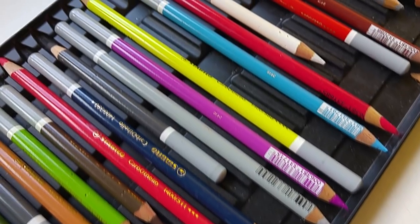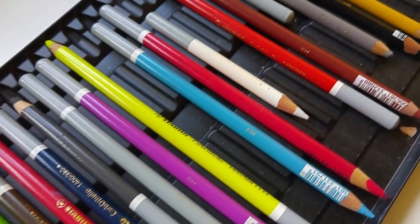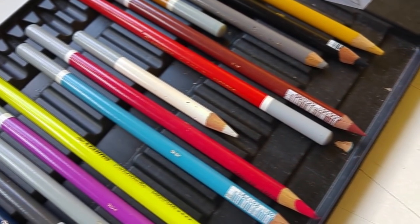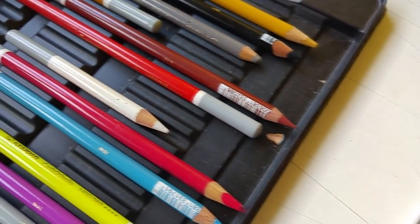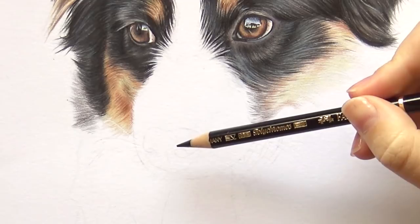In today's video I want to show you how to draw a dog nose in colored pencil. One of you requested that below my previous video, so I did record this puppy for my Patreon — the whole process is available in real time on Patreon. So I thought, why not show you how to draw the nose.